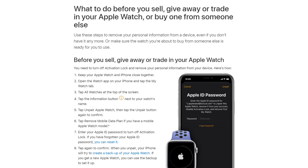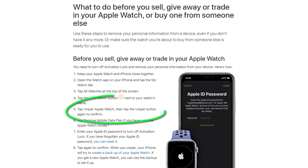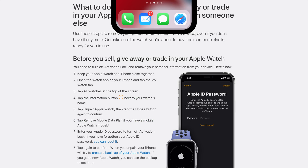I recently sold my Apple Watch on eBay. To be honest, I thought I'd done everything correctly. Apple support pages actually have a section for selling your Apple Watch, which says all you need to do is unpair the watch from your Apple Watch app on your phone.